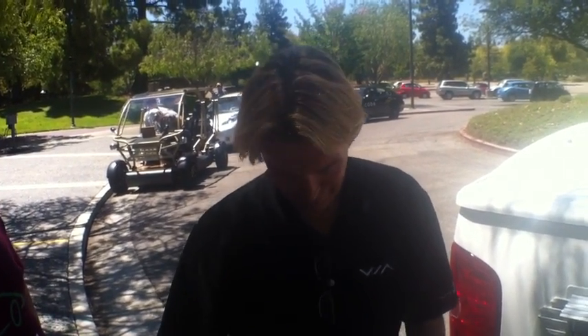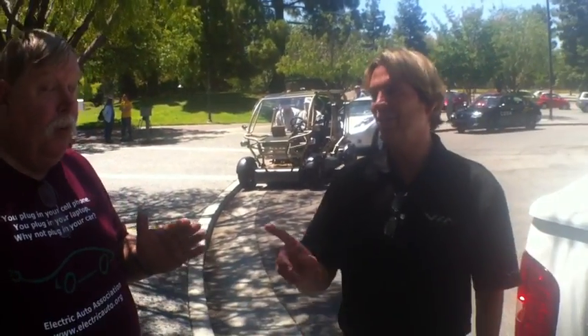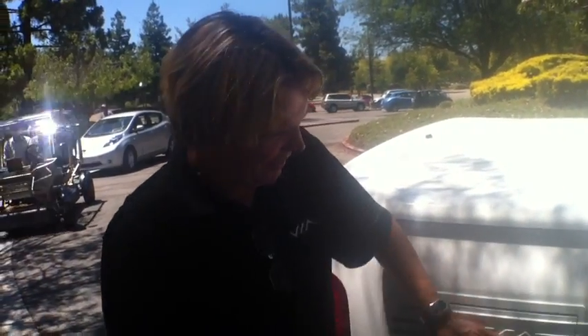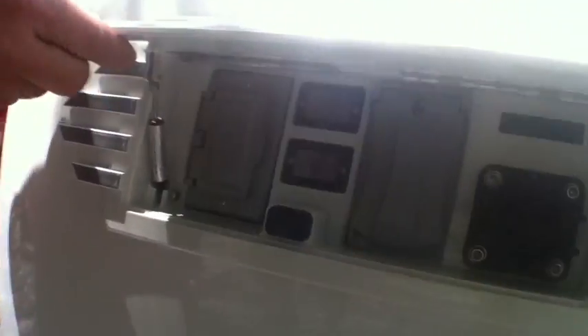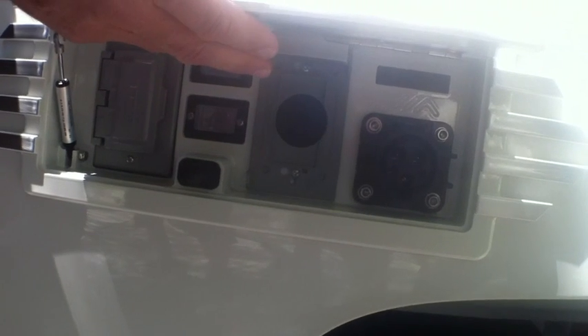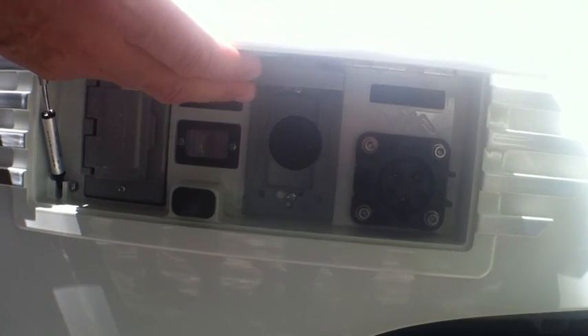What you need out here is a small arc welder — that would be the most impressive thing, that's what we usually take with this. An arc welder makes people say, 'What?' You can also run drills off it. The 220-volt outlet here handles the arc welder — and that's a 30-amp capacity.